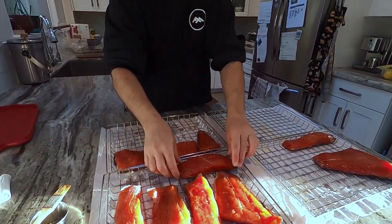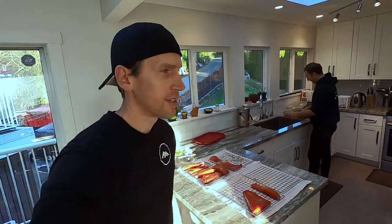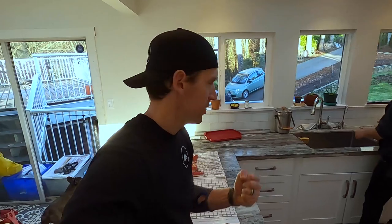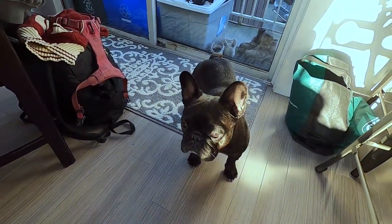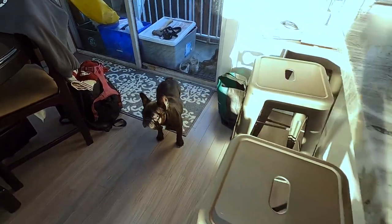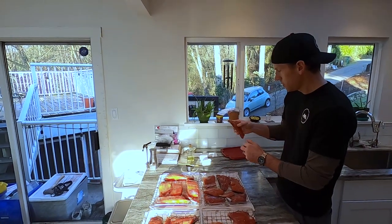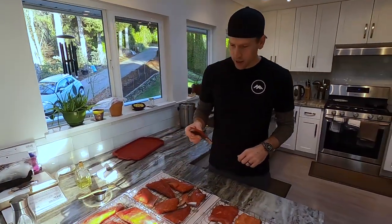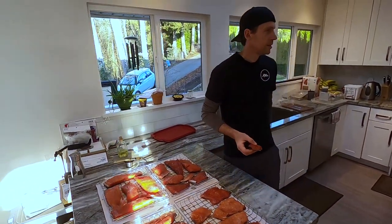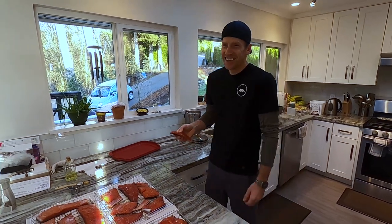Bigger racks for the bigger fish — I like catching the big fish. There's Quincy bear — there's the bear! Good morning, Quincy.